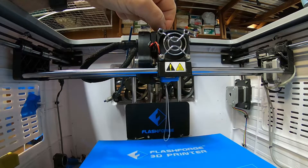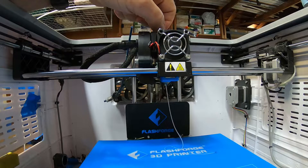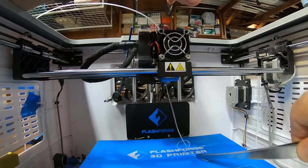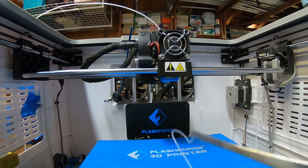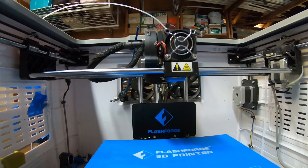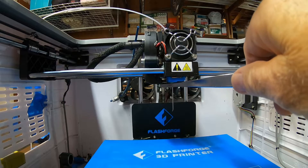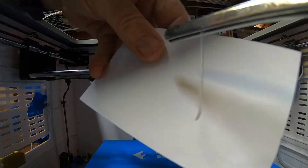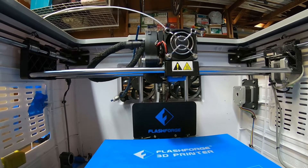So now we're loading the cleaning filament at 225. You can see on the end of it there's still a little bit of PETG — that black there. Let's run this a little bit more, unload again. Okay, that's just a tiny bit left, so I'll do it a couple more times and then we'll clean the print head out and we'll be done.